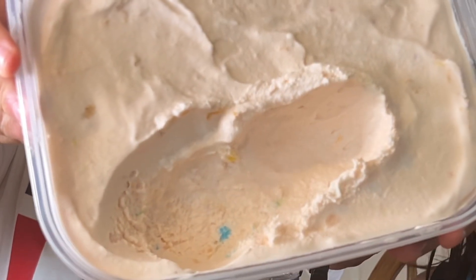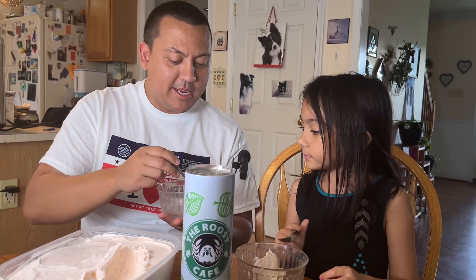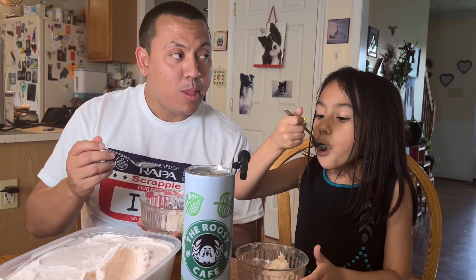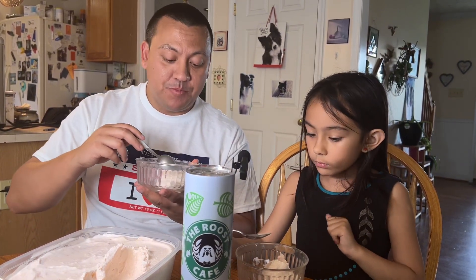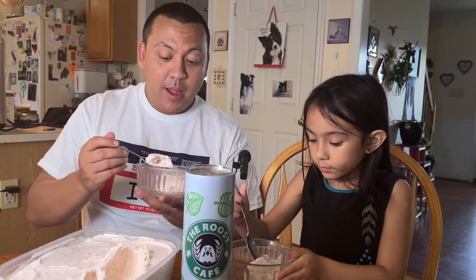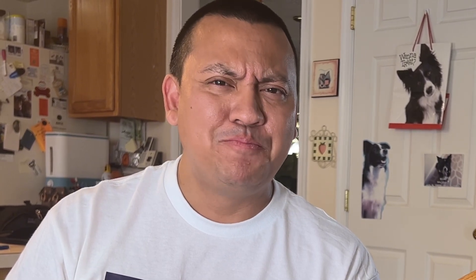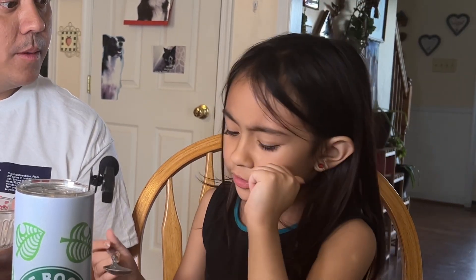I don't know if you'll be able to see that, but you can see the sprinkles in there. Let's take a taste. Let me get some. Mmm. It's good. It tastes like peaches. There are some cut up peaches in there and I definitely got a sprinkle in mine. I'm gonna get a sprinkle. That was definitely a sprinkle. Yep, that's definitely a sprinkle.